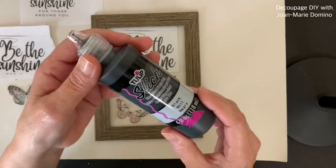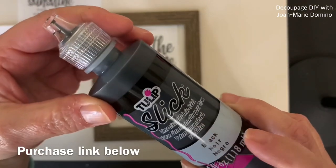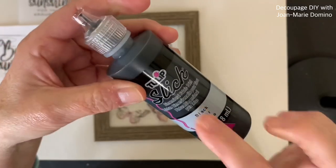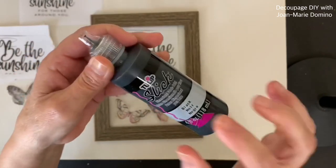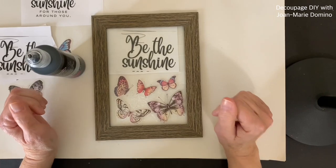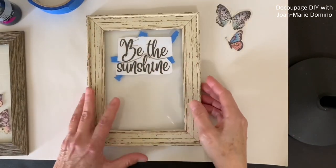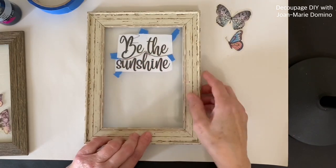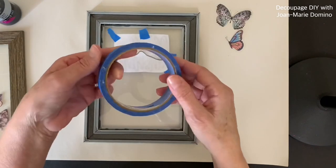Now we're going to start with the lettering. I kind of laid it out, and I'm going to use dimensional paint — this is black Slick by Tulip — to trace the letter, because I want to make this look like hand lettering. I went ahead and cut the words apart just a little bit since they were too close, and I taped it with some painters tape so the paper doesn't move around. That's temporary — it's easy to get that tape off.